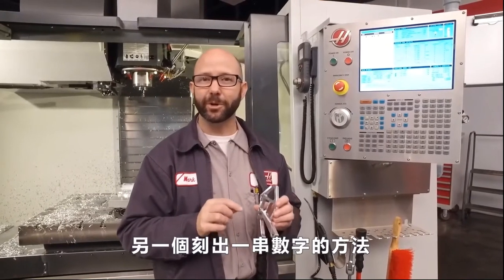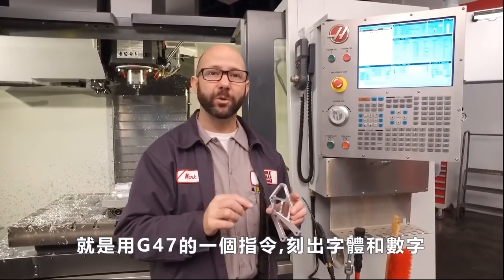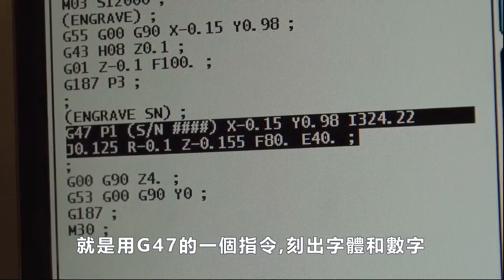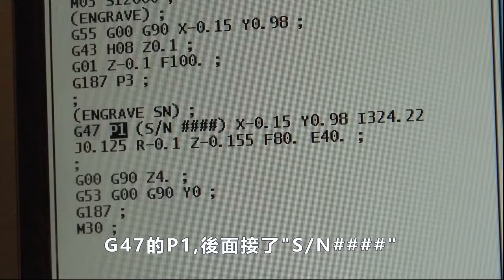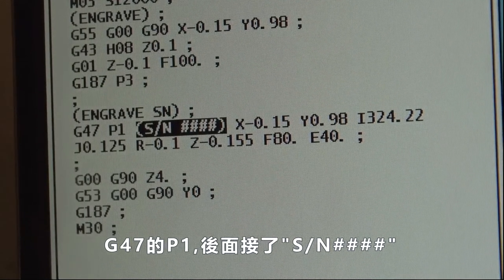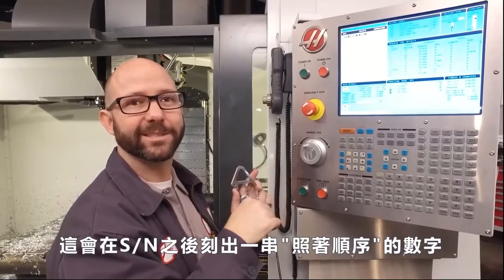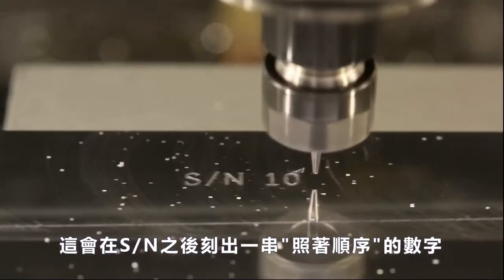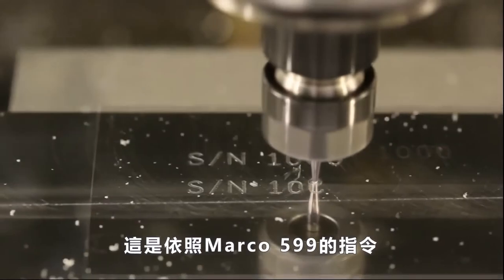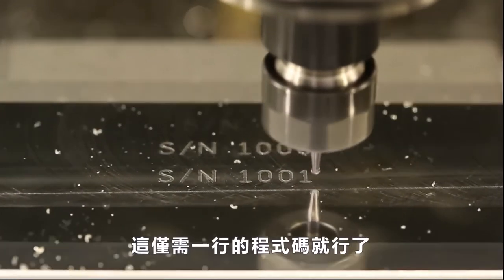Another tip with serial number engraving is that you are able to engrave text and a serial number using a single G47 statement. We have a G47P1 followed by a parenthesis, then the letters SN followed by four pound signs (####). That's going to engrave the letters SN for serial number, followed by a sequential serial number produced by macro variable 599, all with one line of code.